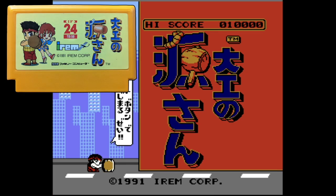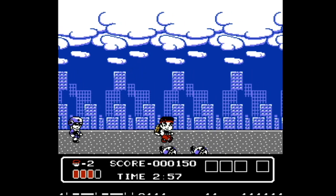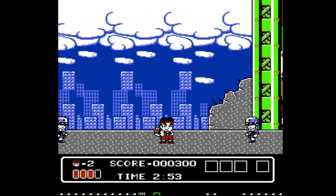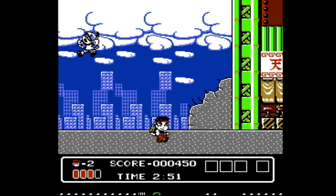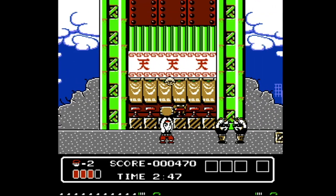Carpenter Gensan, aka Hammer and Harry, is an SD super-deformed platform action game starring a charismatic traditional Japanese carpenter fighting against an evil cartoon construction company by running, jumping, and hitting them with a giant wooden mallet. It's a blue-collar beatdown.